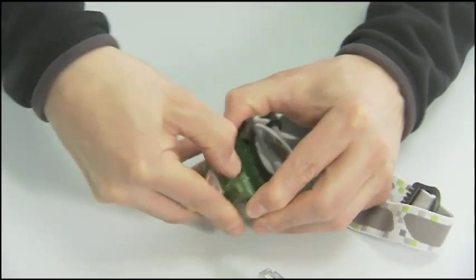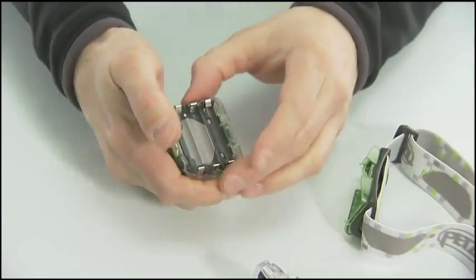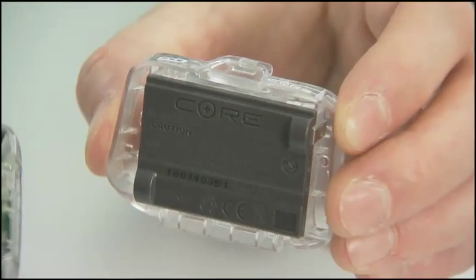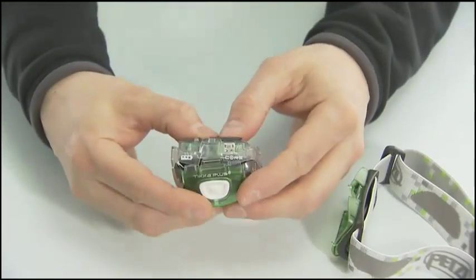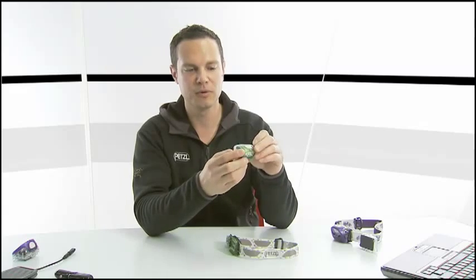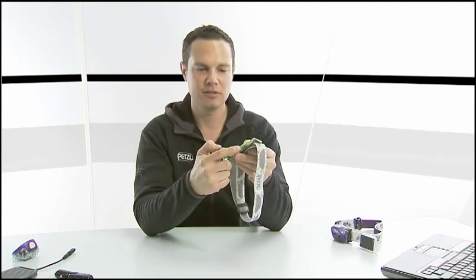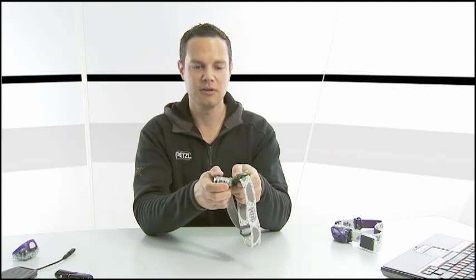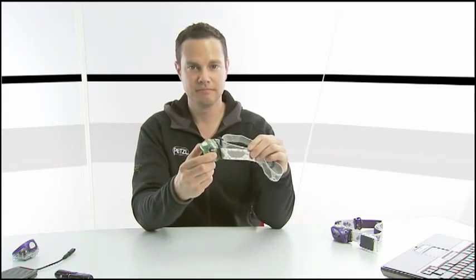Installing the Core battery in your Tika 2 or Zipka 2 series headlamp is a snap. First, open up the lamp and with a twisting motion, disconnect the hinge. Next, take the front half of the lamp and the Core battery, place the name of the battery directly on the front half of the lamp. Be sure the two tabs are running in the same direction, and with your thumbs snap the two pieces together. Ensure that they are firmly closed both on the top and the bottom. Then take the rear battery cover, insert one end of the hinge, and snap in from the bottom. Simply close the rear cover and you're ready to go.